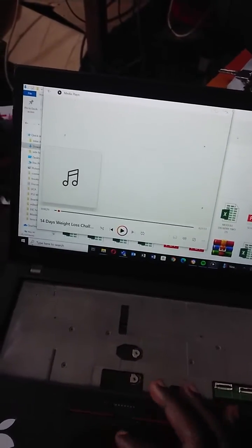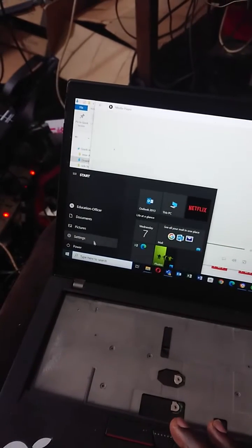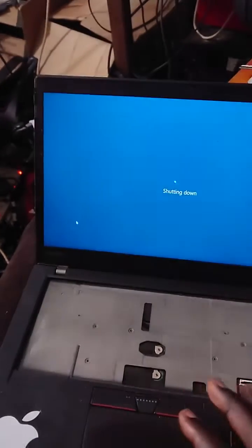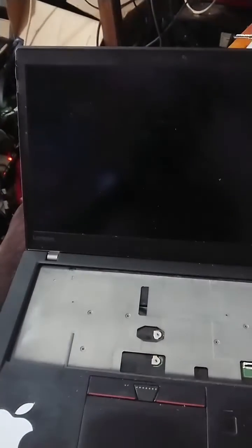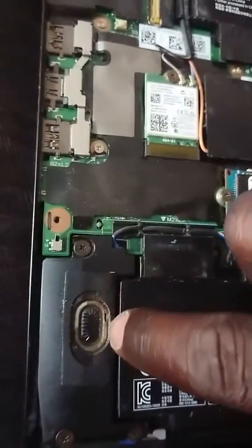We are going to shut down and open this PC from the back and get to the point of looking into the speakers themselves. Shutting down, we go to opening. I've removed those screws and this back lifts off. And look at that speaker — you can see that it is toned.